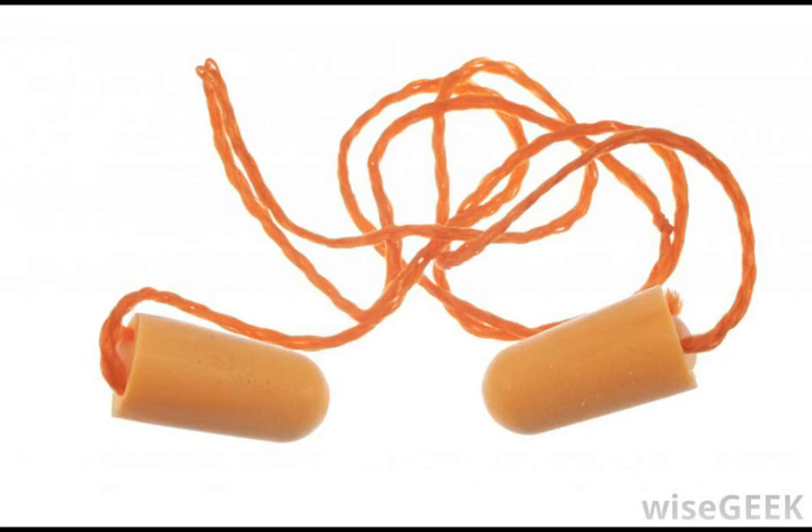These can help the stapedius in its protective job. Another reflex besides the acoustic reflex is associated with this tiny muscle. The stapedius reflex happens when people speak. This reflex reduces inner ear vibration and decreases the sound level heard by 20 decibels. If the stapedius is not functioning properly, a person hears his or her own voice as a loud sound.